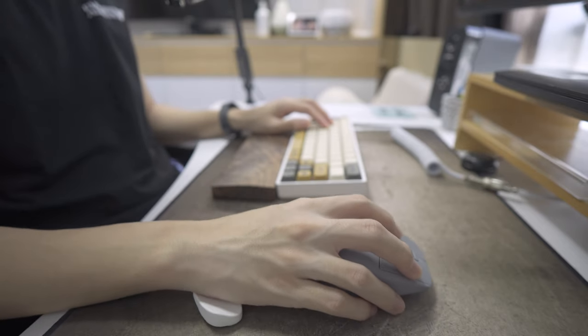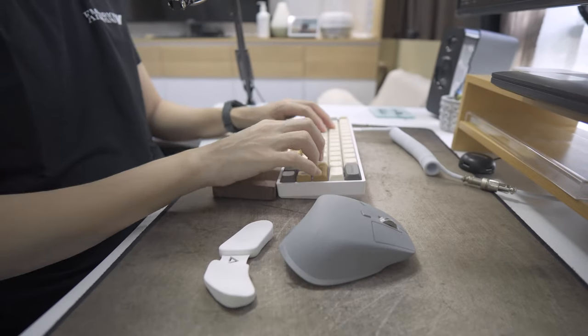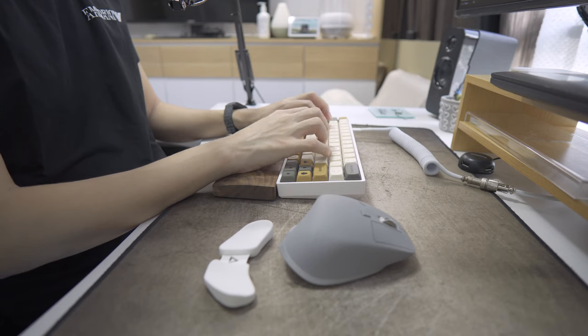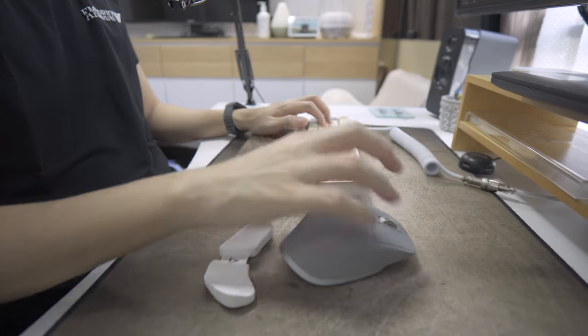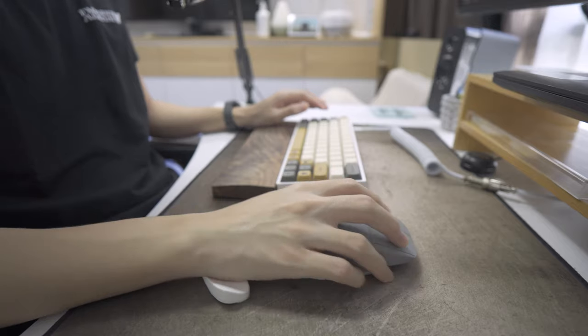The last con is that the Carpio 2.0 doesn't work well alongside a keyboard. When you're using your mouse and need to type something, you have to remove your palm from the Carpio 2.0 to use the keyboard, then put it back when you're done. The problem is that every time you put your palm back, you need to readjust it to find the perfect position. Without the Carpio 2.0, you can switch between keyboard and mouse instantly without any readjustment at all.